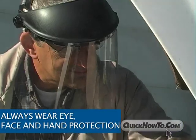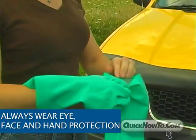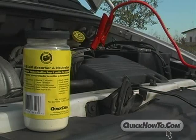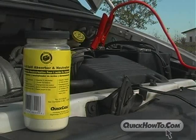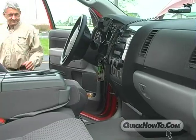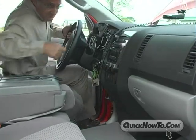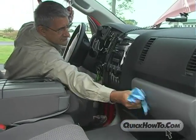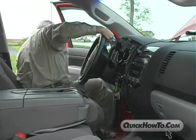Always wear protective eye, face, and hand protection when working on or near batteries. It's a good idea to keep an acid neutralizing solution nearby in case of an acid spill. And, because of life's little surprises, it's definitely a good idea to keep a spare set of nitrile or rubber gloves and safety glasses in the glove compartment or stored away in your vehicle somewhere.